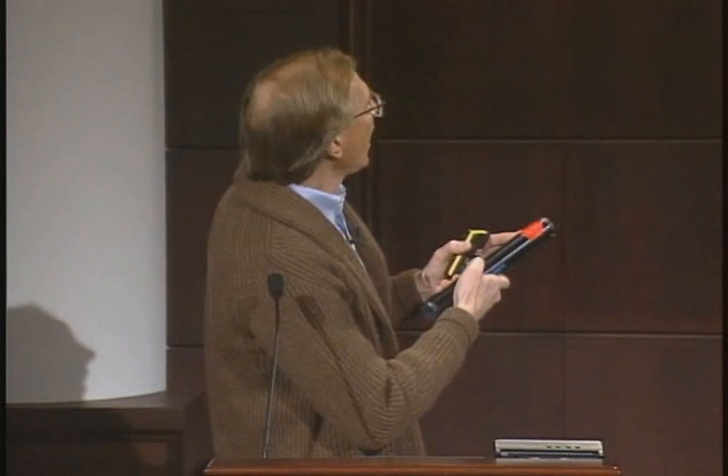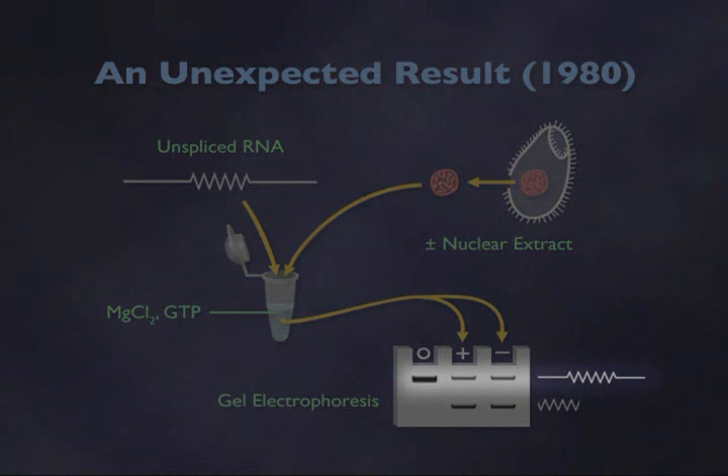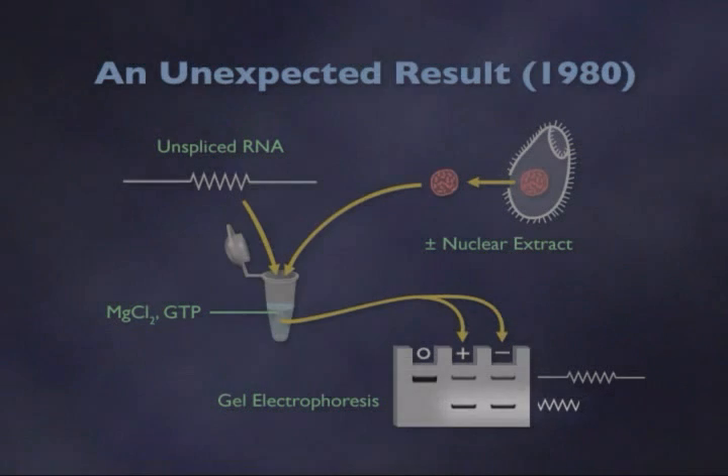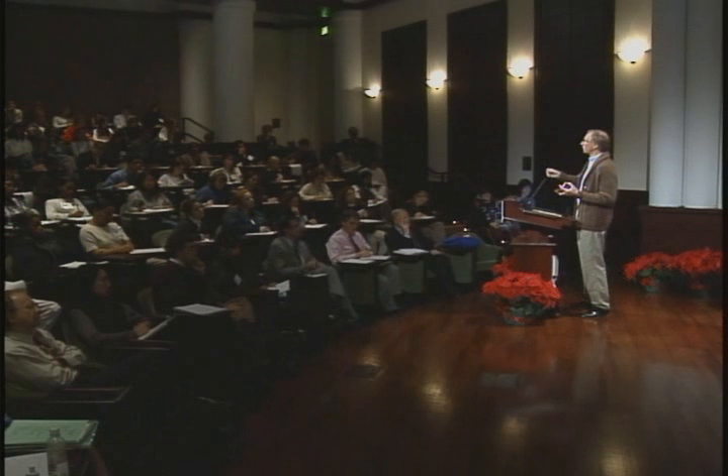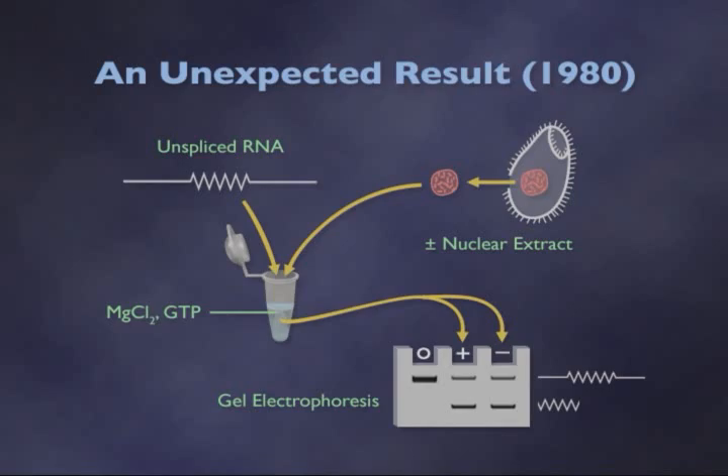This is the G — guanosine — found in ribonucleic acid. After mixing these together, we would use gel electrophoresis to separate the unspliced RNA from the splicing products. This works by making essentially a slab of material very similar to jello, placing the solution containing the molecules at the top, applying a potential field difference, and in the presence of this electric field, the negatively charged RNA moves toward the positive pole. As it travels down, small molecules move much more quickly, sieved by the gel matrix, than large molecules.